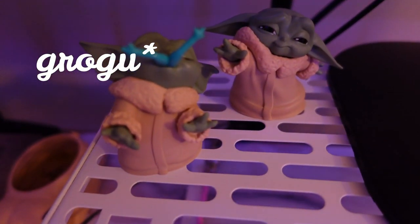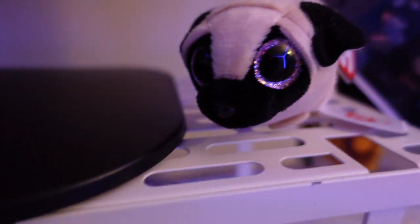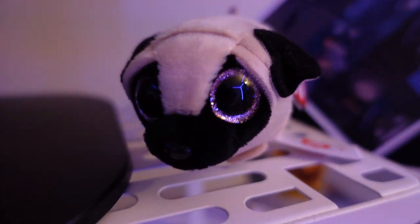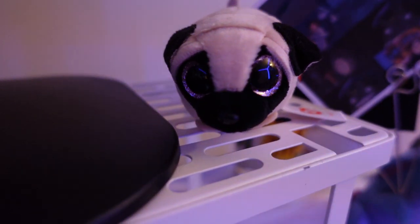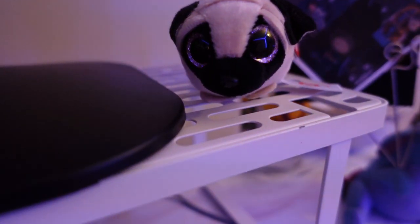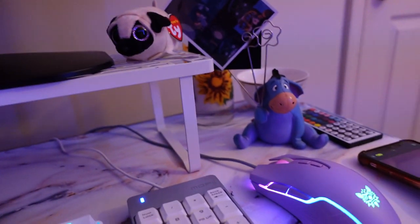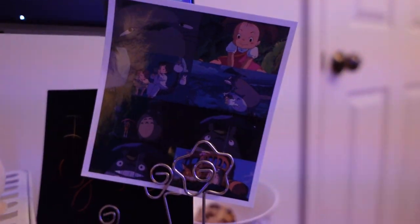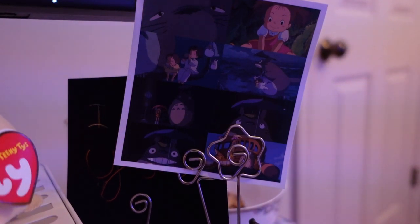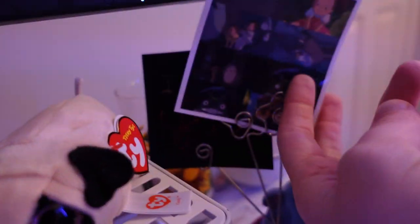I have these two little Yodas — I think I got them on Amazon a while back. I have this TY pug which I recently got because Van gave me one a long time ago when we first started dating and it was in my car and it got really faded by the sun, so I wanted to order another one and just have it at my setup. Here I have another Eeyore thing. It has a Studio Ghibli picture that my friend sent me in the mail, which is really sweet. And then I have this little sticky note that says 'I love you from Van' behind it.